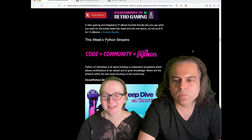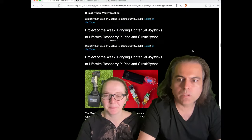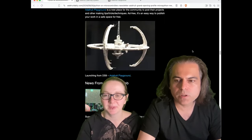Lots of recaps and more — a lot of Raspberry Pi news that came in. And of course, projects, projects, projects, projects!